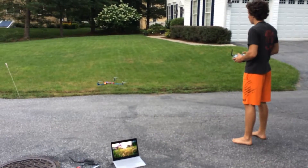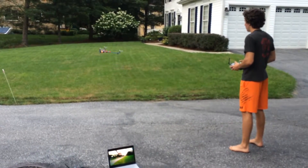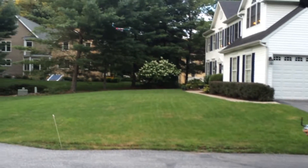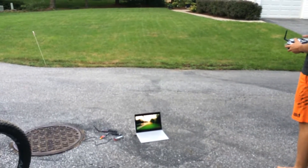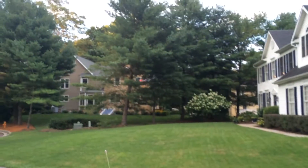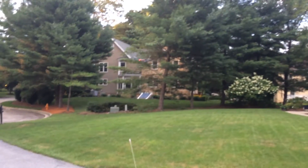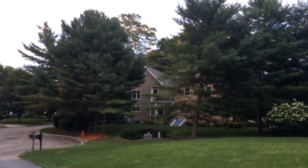Oh, did you see that hummingbird? Are we getting a live view? Yeah. Does that application record or no? It can. That's pretty cool, Nicholas. That's something to be really proud of.